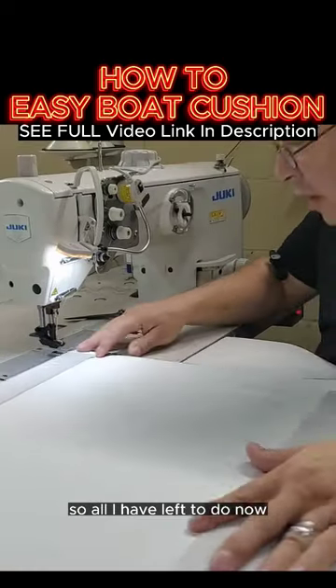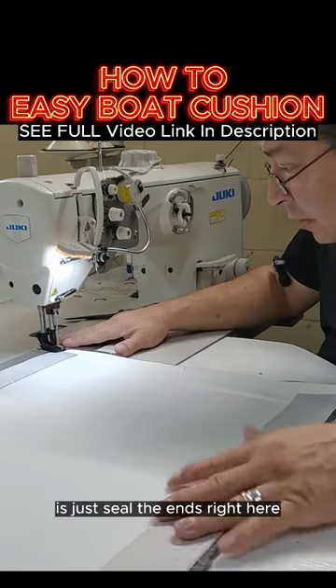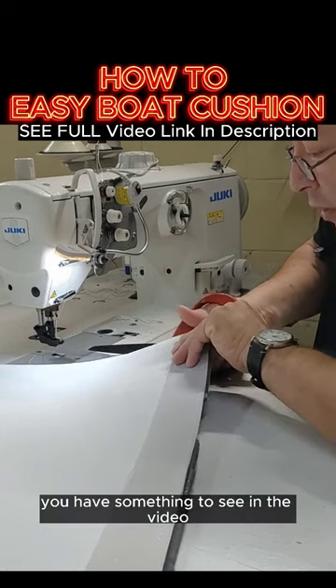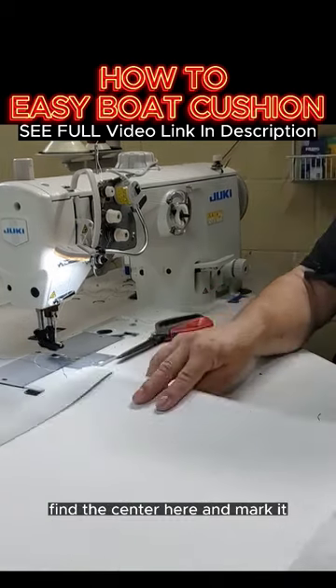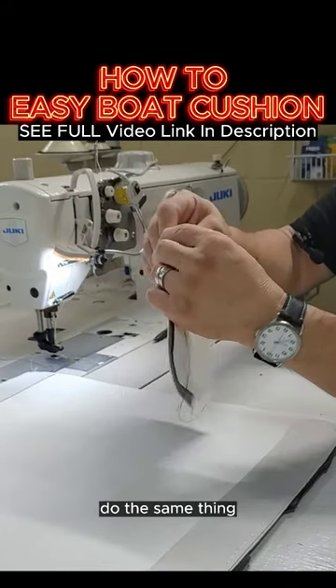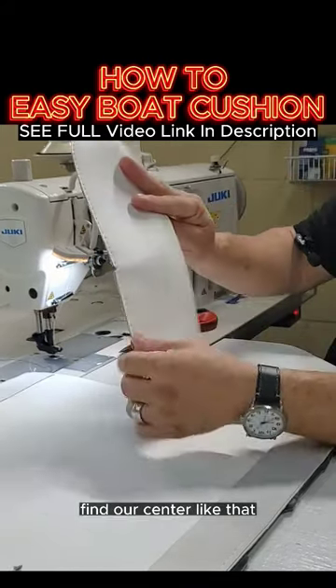All I have left to do now is just seal the ends right here. Find the center here and mark it. Let's notch this one. Do the same thing — fold it in half, find our center, like that.